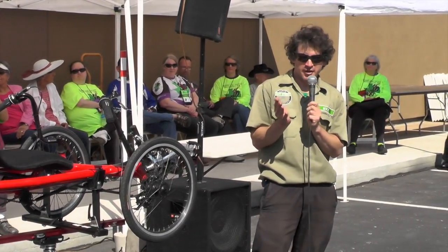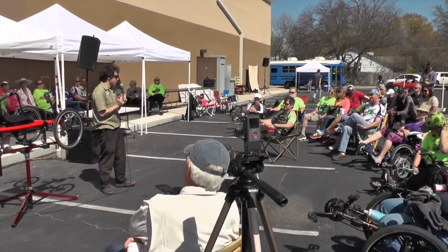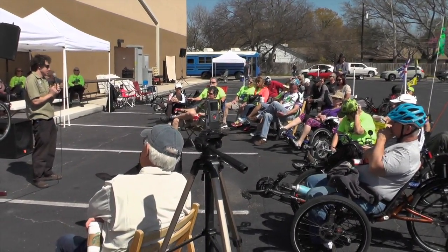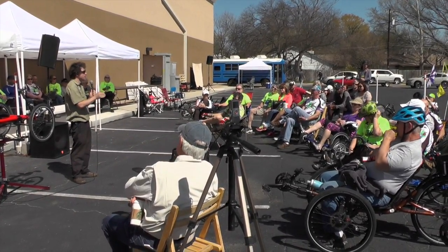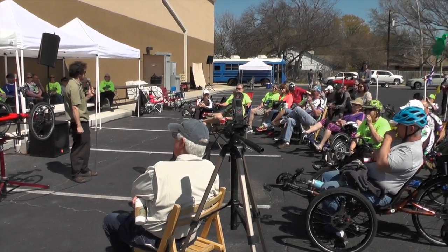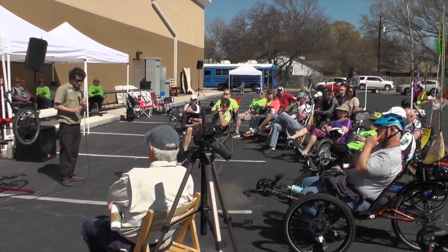Most of you aren't going to do that, but some of you might. If you're going on a long ride — some long charity ride — and you just want to make it as easy as possible, think about that. It probably requires an assistant to help out and some measuring tools, but that's one thing I've learned about tire pressure.